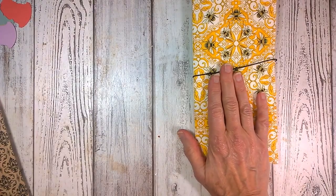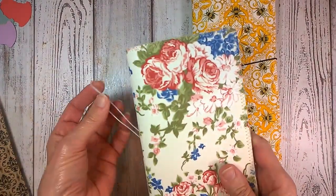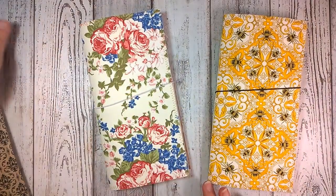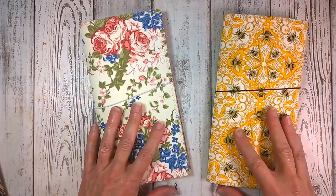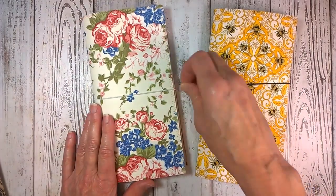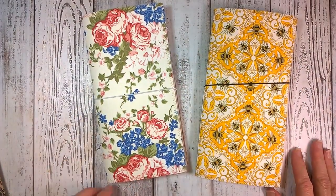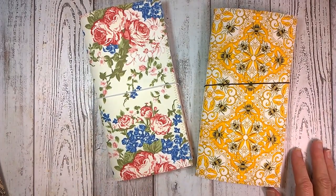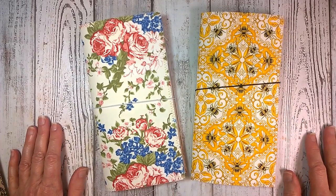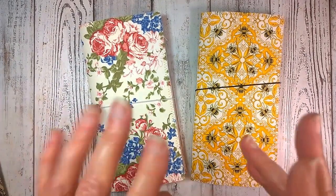And I'm calling the other one Dragonfly Rose. Please subscribe so that you can see what other journals I may be having in the near future, and also get a lot of little tips and ideas for making and decorating your own journal. Thank you so much for watching and we'll talk to you later. Bye!